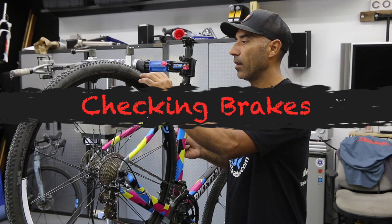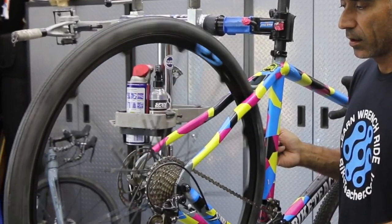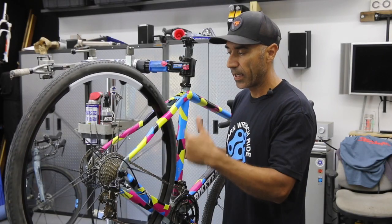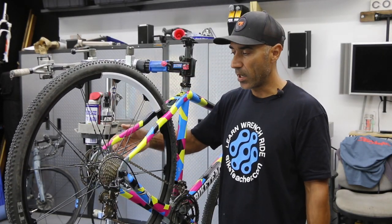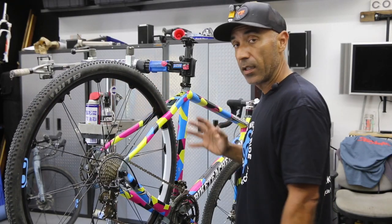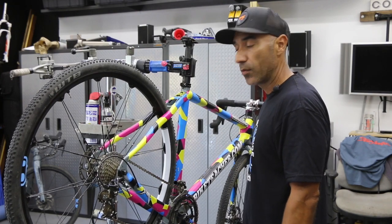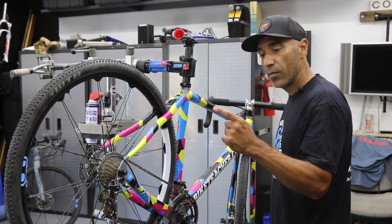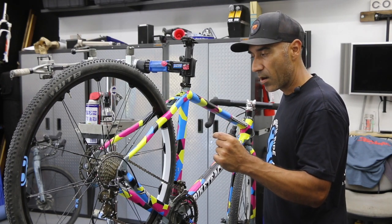I'm giving this tire a spin by hand. It's spinning okay, coming to its stop okay. The brake might be dragging just slightly, but nothing to be worried about — I don't think it's going to slow me down in a race. No squeaking or anything like that. Give your brake lever a squeeze. The brake lever should be moving maybe half distance before it makes contact with the brake pad, then you can squeeze harder if needed.